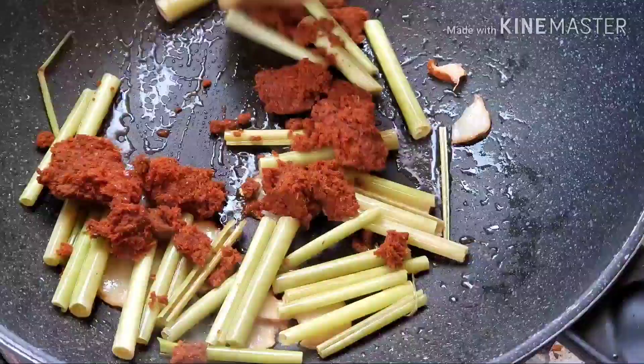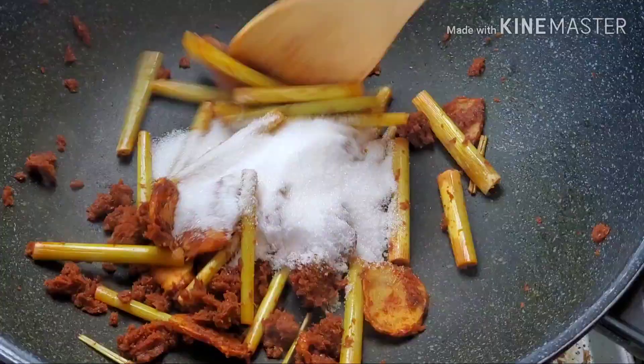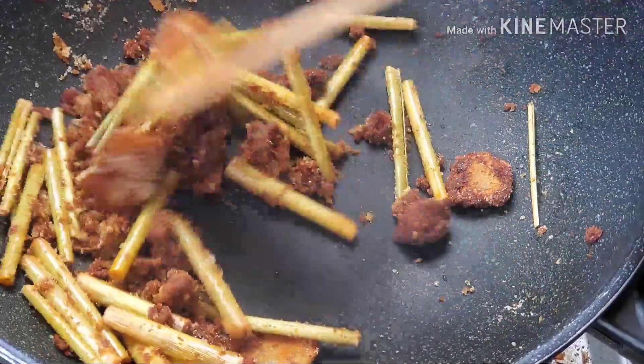Then you can add the curry paste. Add sugar and stir until all mixed.